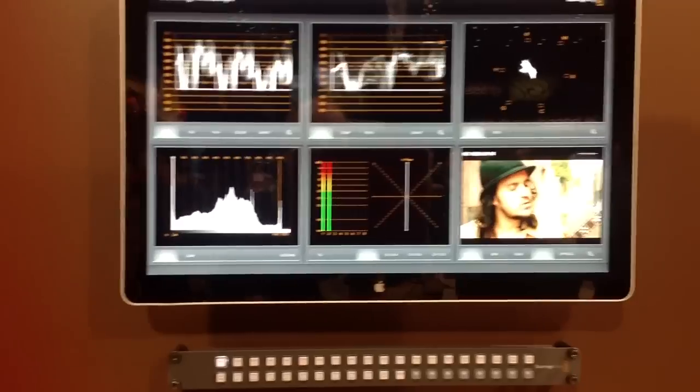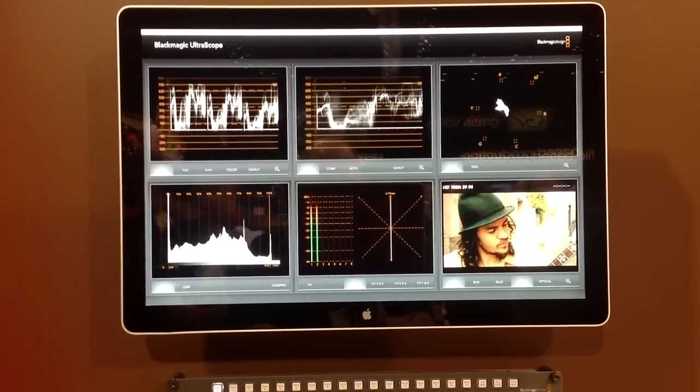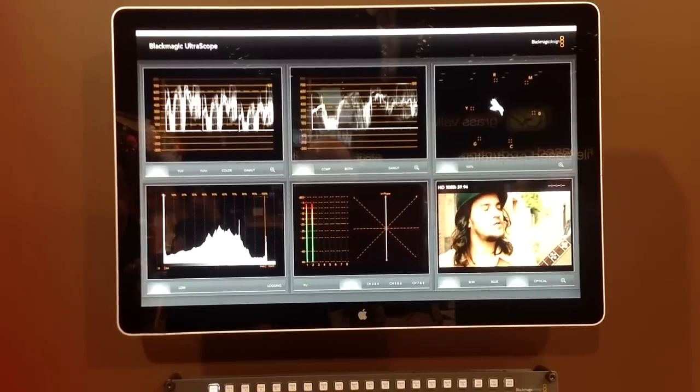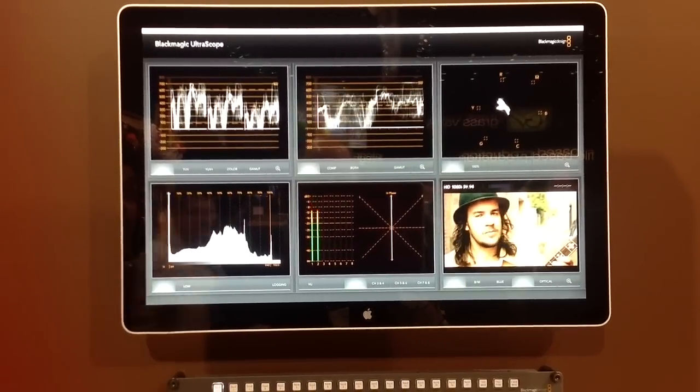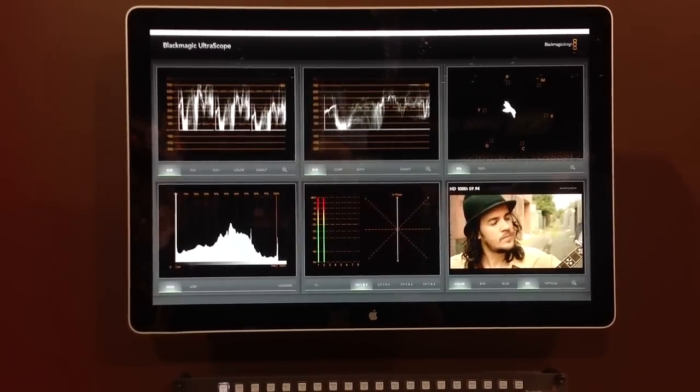In terms of features, we have a product that shows parade, waveform, spectroscope, audio and picture. It works in both SD and HD, and we have a 3GB SDI and optical fiber on the card, and on the scope it's SDI.